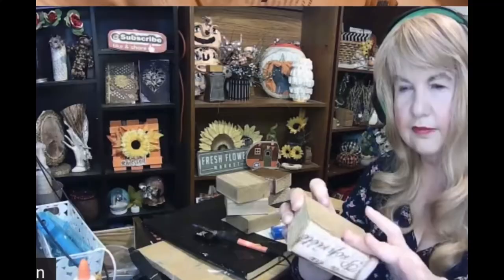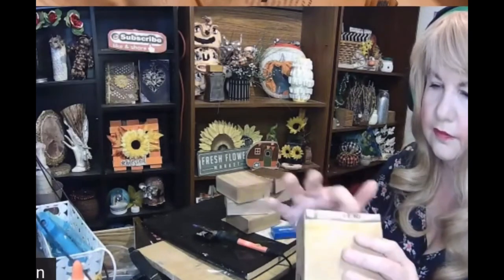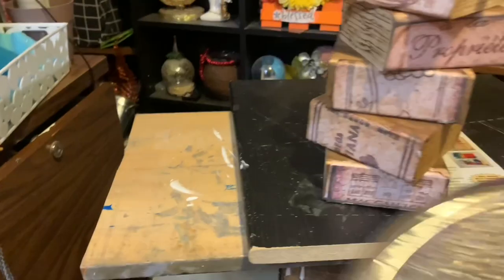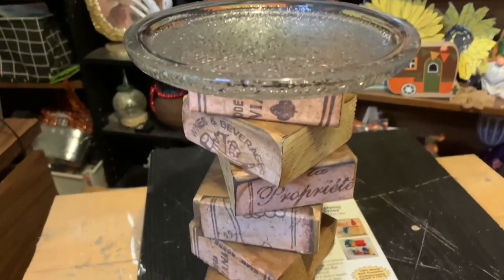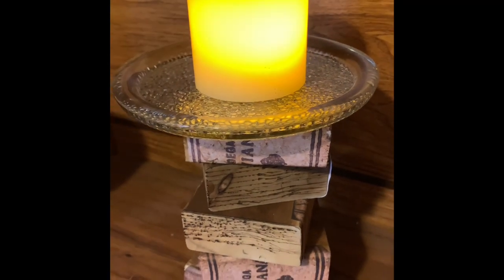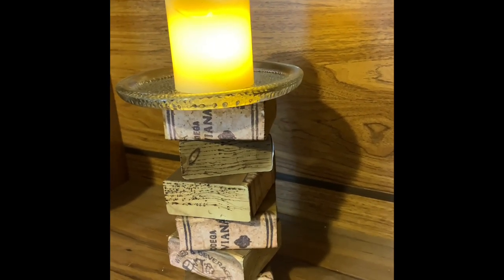I did this project on a live stream and if you want to check it out I'll link it in the description box below. Once I had all of my faux books made I went to Dollarama and picked up a glass plate. I stacked up all of my books the way I wanted them and then put the plate on top and I made myself a cute candle holder. Here's how it turned out and I think it looks amazing — how close do you think I got to this piece? Let me know in the comment section below.